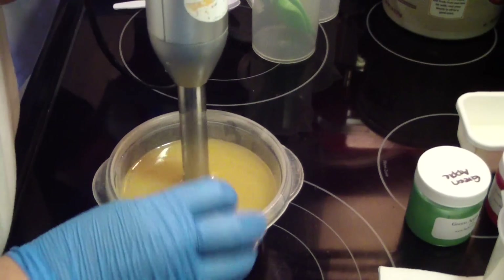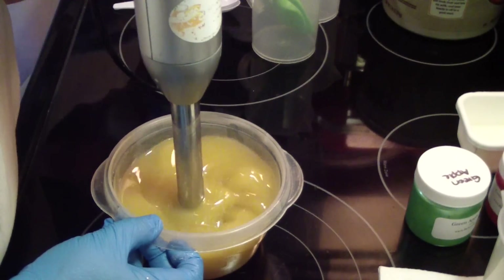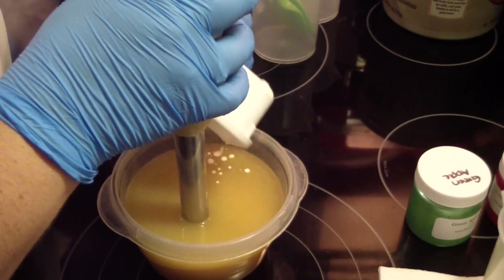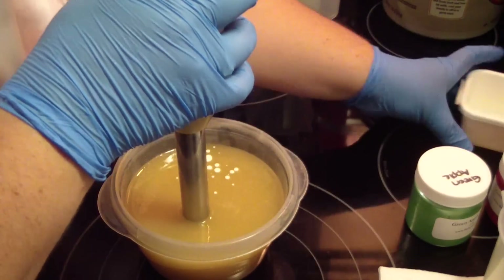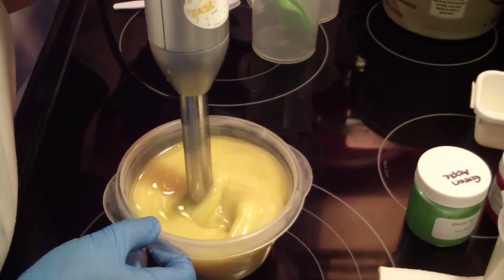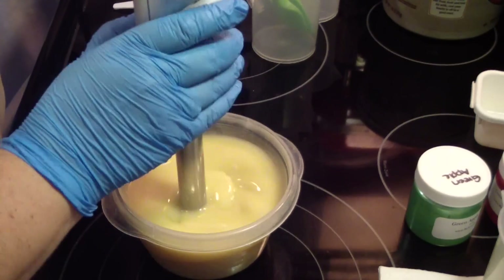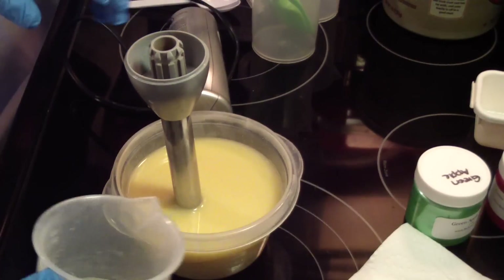I'm adding clay and goat milk, then in with my cream. Here comes my lye.